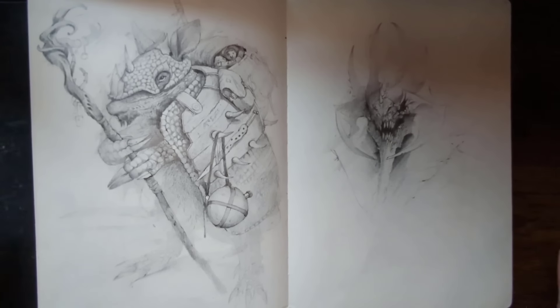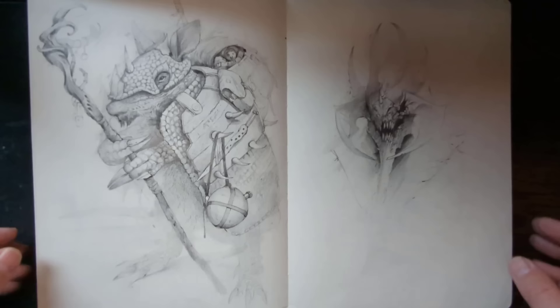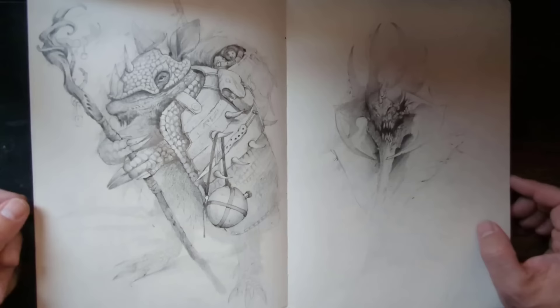Hey everybody, welcome back to my channel where I help you become a better artist. Today I'm going to show you a sketchbook tour of not one, but two of my sketchbooks.